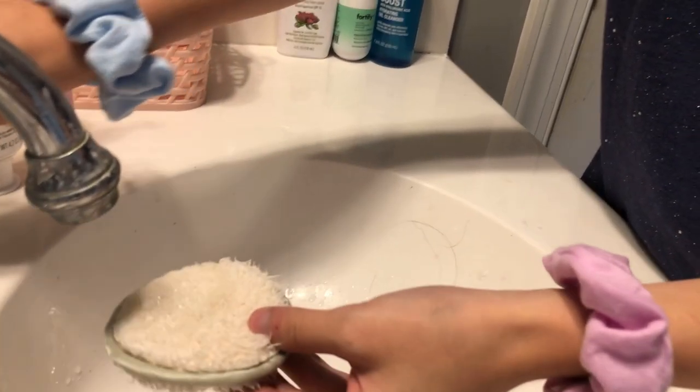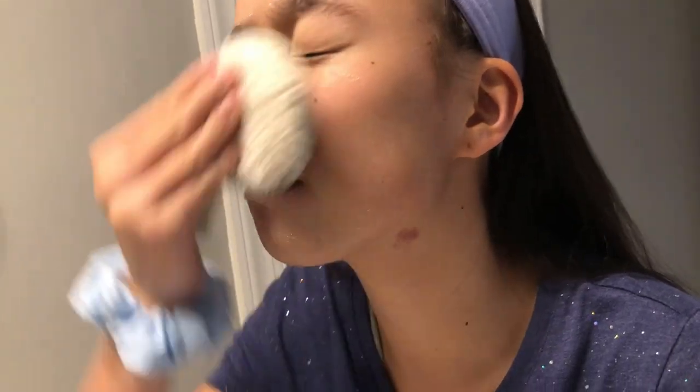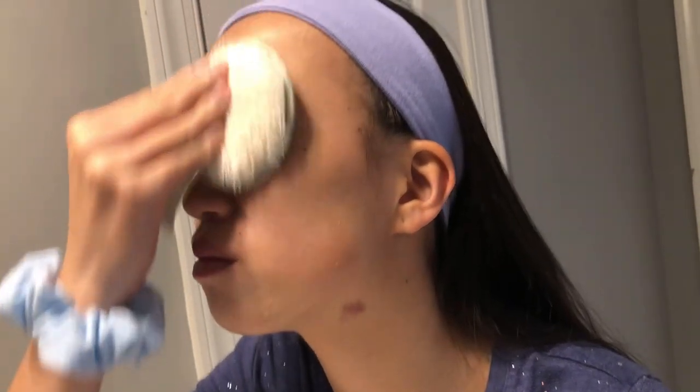I'm going to use a hydro boost first. I'm going to rinse my face with water, then I'm going to put the hydro boost on and rub it all over my face. I'm going to do my lips too because they need it.